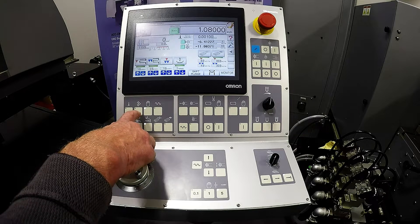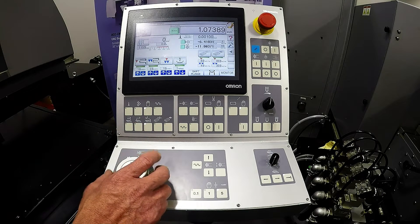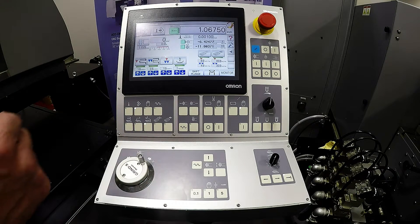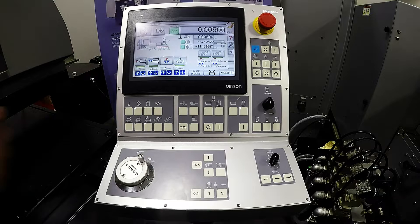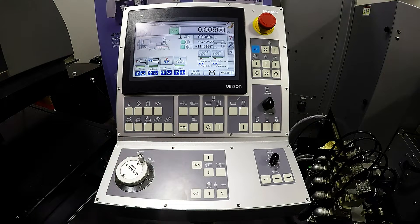To the left of there, we have our stock removal. So once we've come down and touched off manually on our part, we go to stock removal. We'll touch total stock removal and program how much stock we want to take off. From there, we would just go to auto stop and start our table left to right, and it would infeed on our programmed increments down to zero.